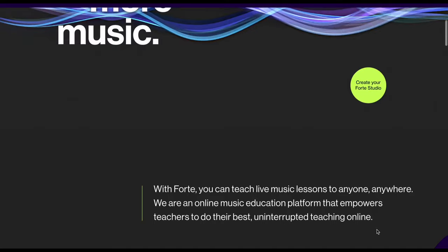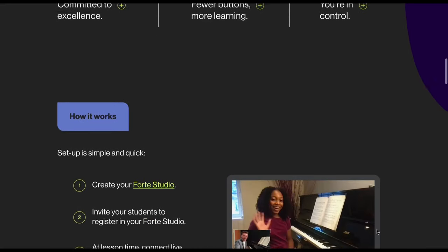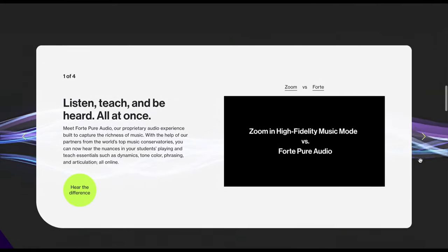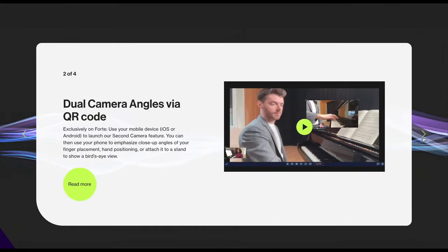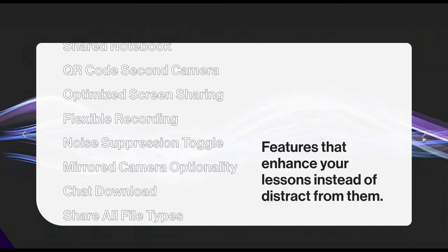Forte is an online music lessons platform with audio that captures all the richness and subtlety of musical instruments. But it's not just the audio — Forte has also created a bunch of features that are specifically designed for music teachers. Let me show you some of those.